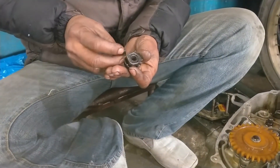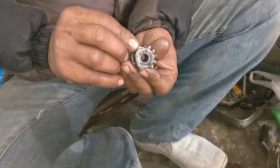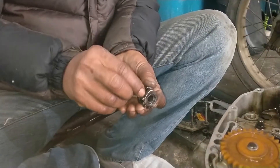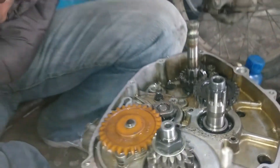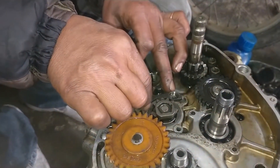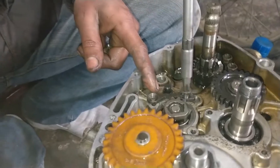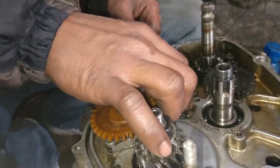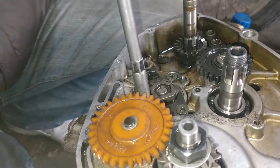Then you can use this washer to fold. This is a very difficult thing. This is a very easy way. You can see this nut to fit. You can use this nut to fit. This nut is a nut to fit.